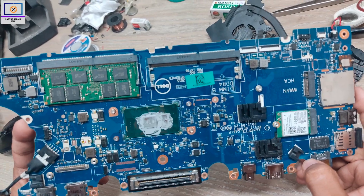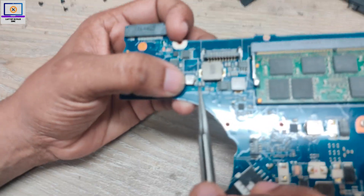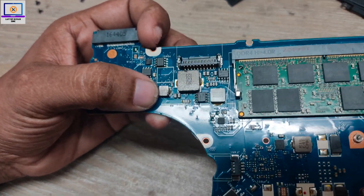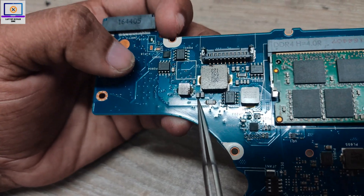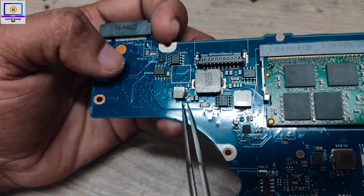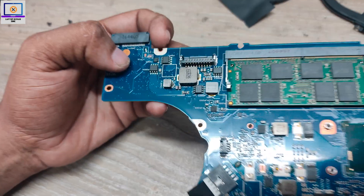Now I will check this side. I got it — as you can see, this little capacitor looks like it's blown. As you can see here, so first I will remove this capacitor and then check it with my multimeter.